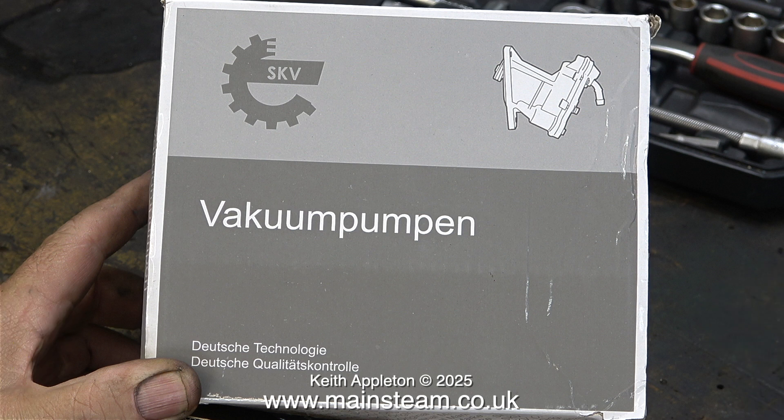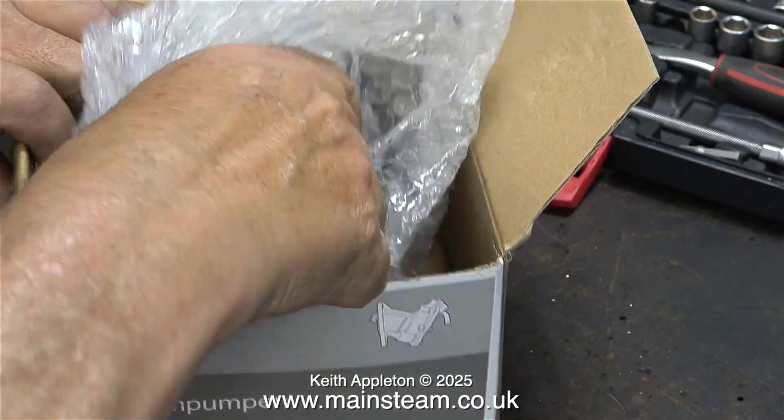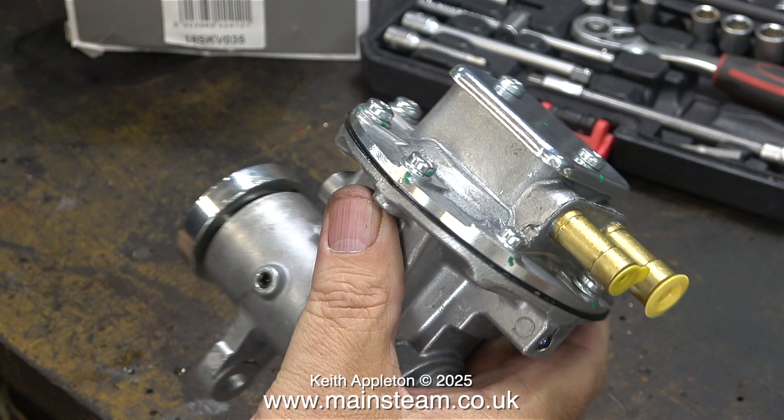And then this arrived in the post. Looking at it, I think this is a vacuum pump. Very carefully I opened it to make sure it was what I wanted, and I was pleased to see it was very similar to the pump I'd taken off the Land Rover — slightly different in certain areas, but nothing I can't put right.